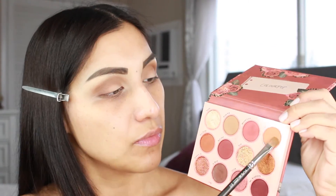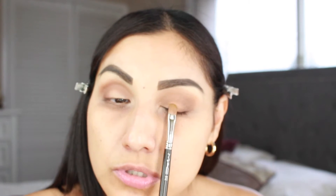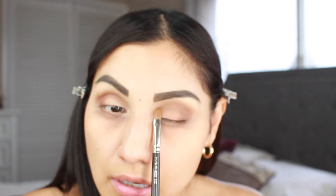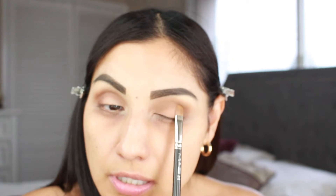I'm going to apply a little bit of this shade called Copycat, which is this one here - like a peachy brown - and I'm just going to apply that right on the inner part of the eye as well as on the center, just like that. Keeping it super matte.